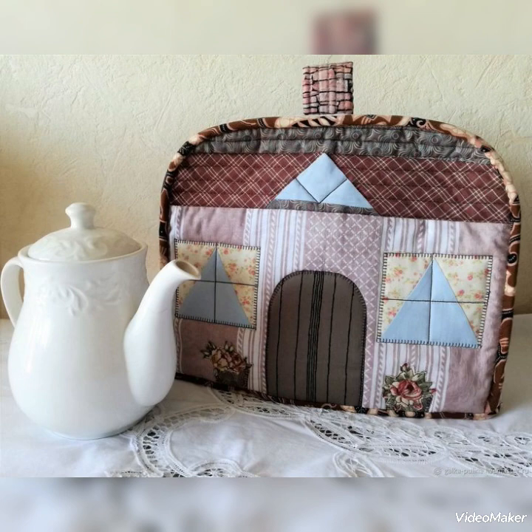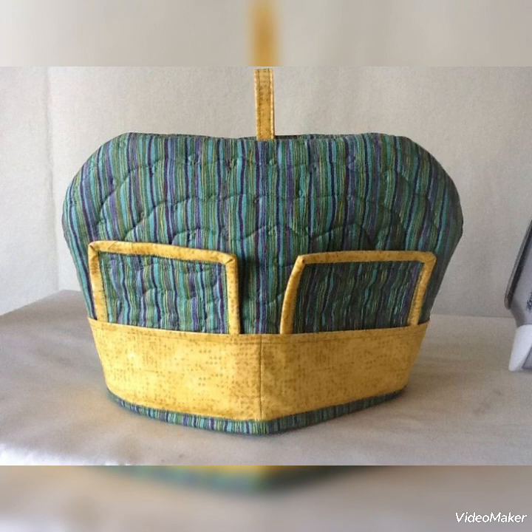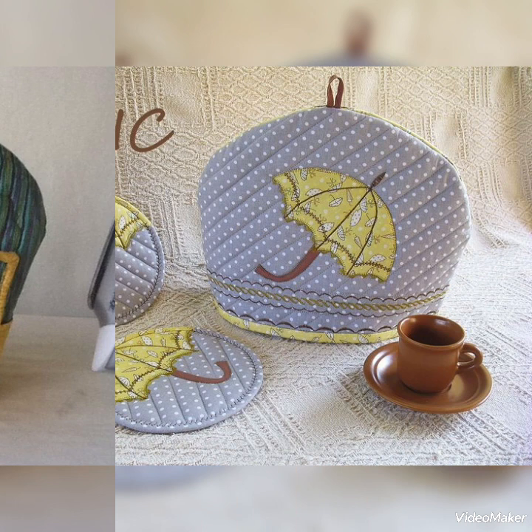Hi viewers, welcome back to my YouTube channel. Today in this video you are going to see different types of DIY handmade patchwork, different types of handmade tea cozy design and ideas. You can make this amazing and different quilted tea cozy with beautiful color combination ideas.